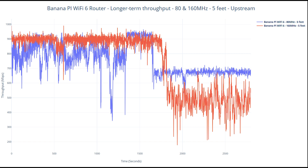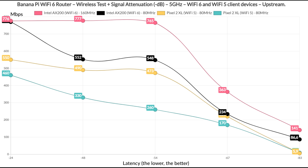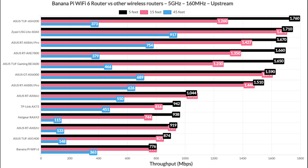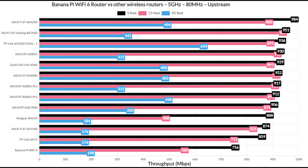It's very important to run this test over many hours, and unfortunately not many publications do since it costs money and time. That being said, it's still a very decent performance considering the price tag, and there is always room for improvement. Looking at the signal attenuation graphic, even at minus 83 dB we're still getting usable throughput, but only when using the Wi-Fi 6 client device. This is true both upstream and downstream. If I were to compare the BananaPi to other wireless routers, it does sit at the bottom of the list when using the 160 MHz width, and that's also true when using the 80 MHz channel bandwidth. It's a cheap device that does its best.